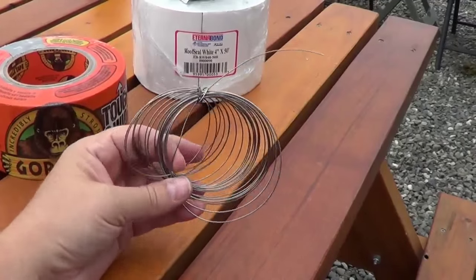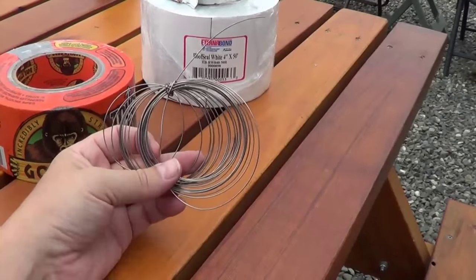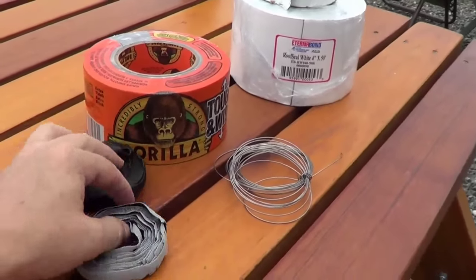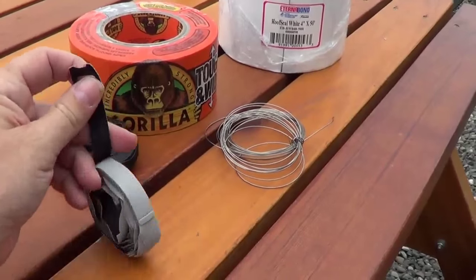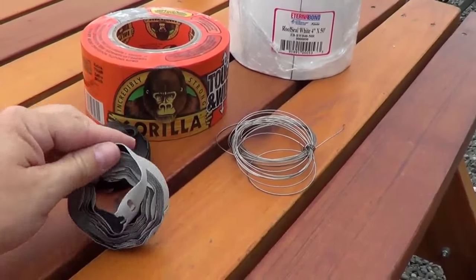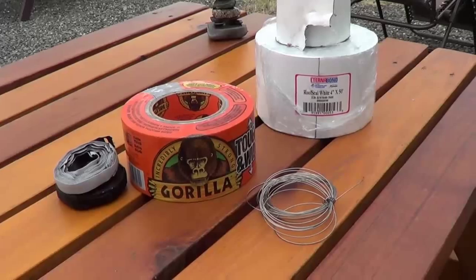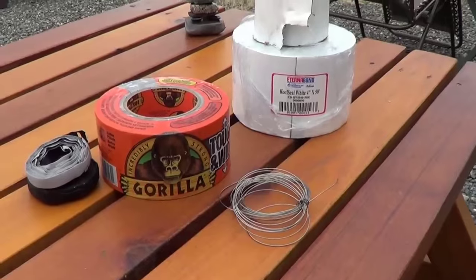Also good old baling wire — if something's falling off the rig underneath, suspension pieces, or your muffler's dragging, you just need to hold it up for a while. This stuff is amazing to have. And this stuff I came across — it's like a roll of velcro — that's good for holding stuff together as well, nice and small and easy to store. So if you're going out full time or on long RV trips, that's a good collection of things to have — kind of the just-in-case stuff.